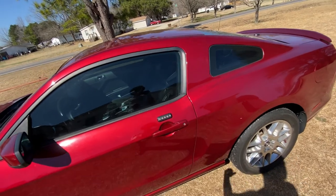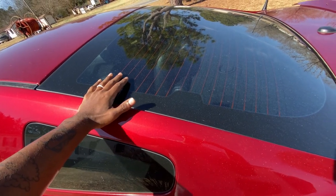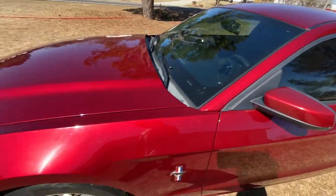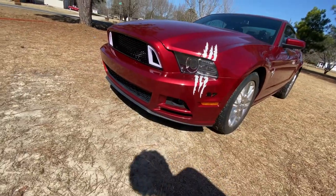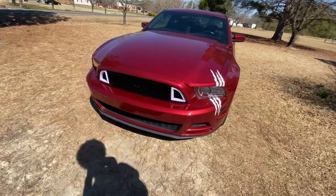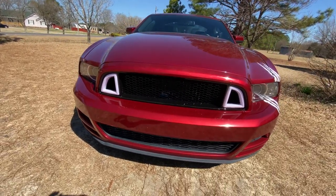I might still get the taillights changed though. I need some louvers right here, but I don't know about the back louvers — it feels like it might look a little too much. Other cars do be looking nice with them though, I ain't gonna lie, because my cousin has them and they're pretty dope. Overall, I really like it, I can't even complain. Money well spent.